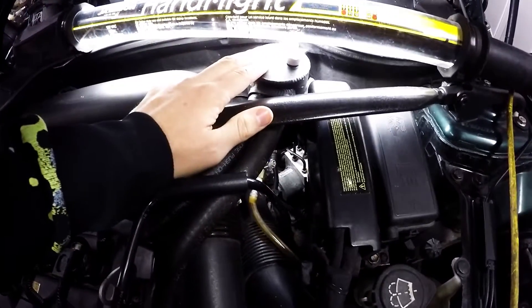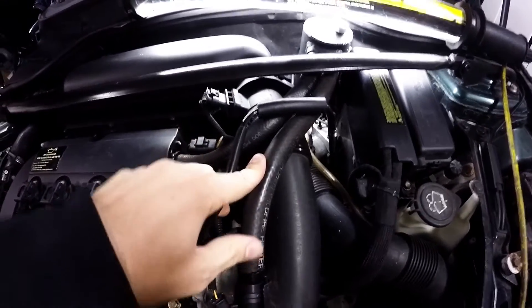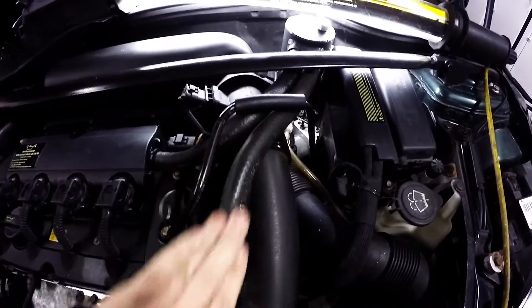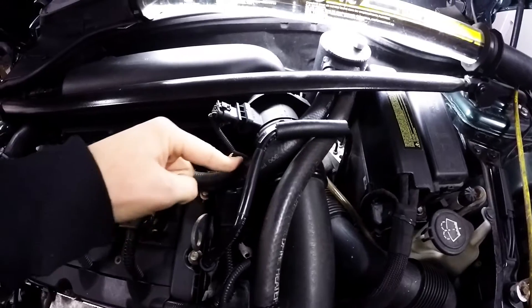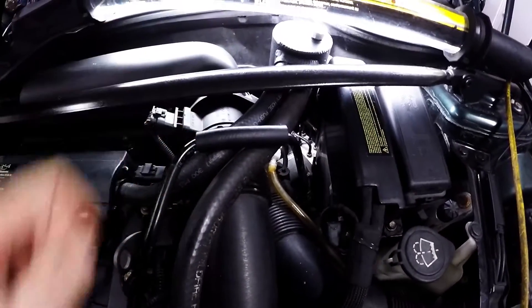On the catch can side, I did replace this hose because it was either too short or it was just a really stiff hose and it wasn't making this bend. I didn't replace the other one because it worked just fine. I also took a little piece of hose and slid it over this line because it looked like it was rubbing on the hood and I didn't want it to rub through.